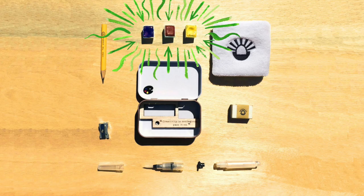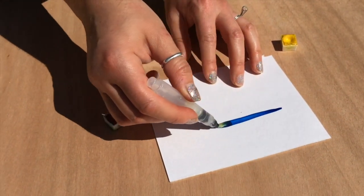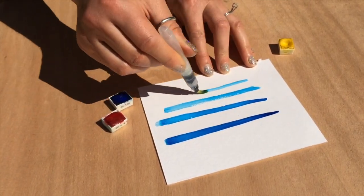Three gorgeous watercolour half-pan paints to achieve a wide range of colours. Our watercolours are made using strong natural pigments and gum arabic, meaning they go a long way and they flow effortlessly.